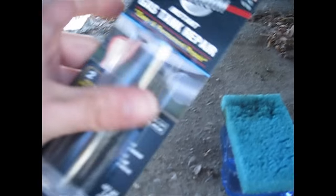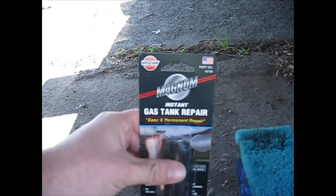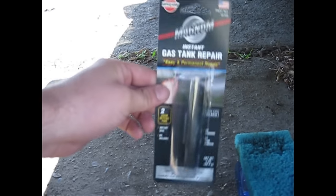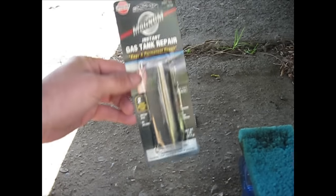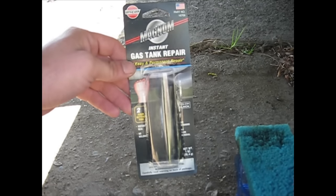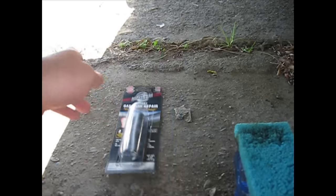What I went out and got is this kit right here — a gas tank repair kit. It's a two-part putty; you just mix it together and smush it on there. Let's see how this stuff works. Hopefully it'll work better than the JB Weld, which did not work at all.